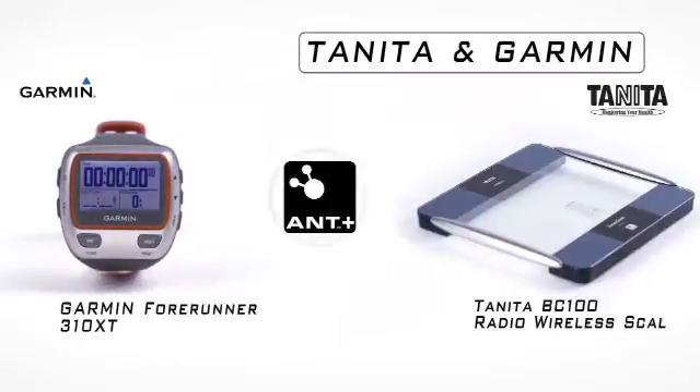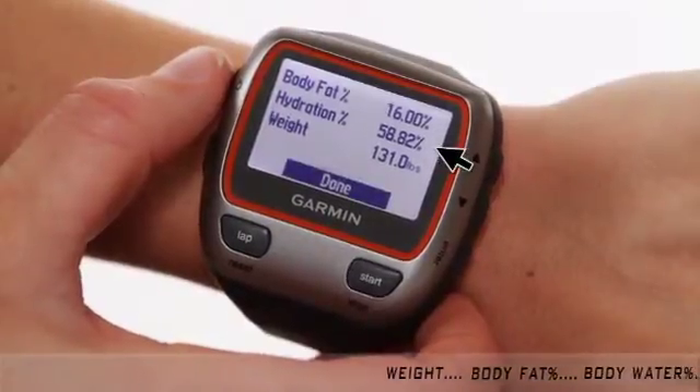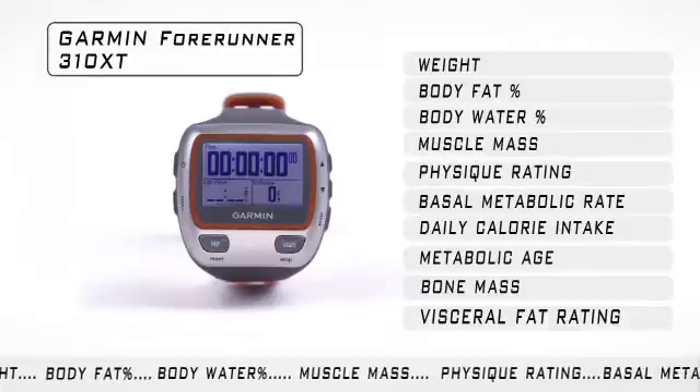When using the Garmin Forerunner 310 XT, you will see your body weight, body fat, and body water results displayed on the watch, while all nine measurements are stored in the watch.